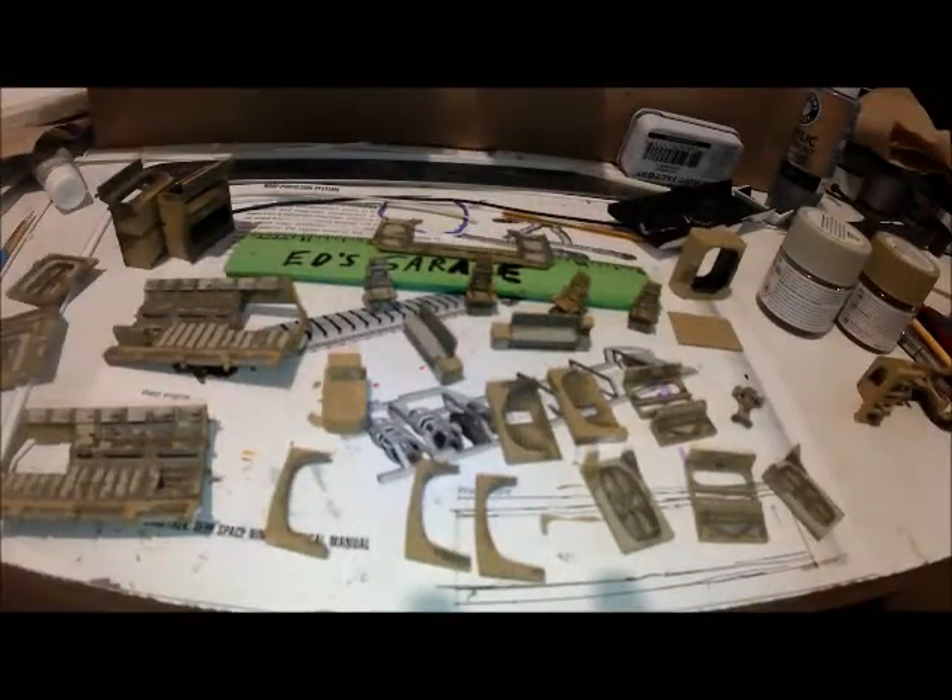All right, Ed here, back at the bench. Just used the wiggly wobbly mode today. Just wanted to show you some of the excellent detail that is in these 3D printed parts.